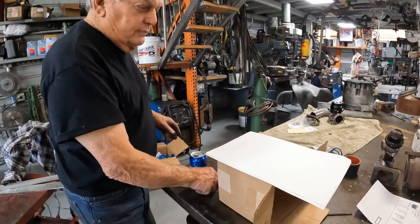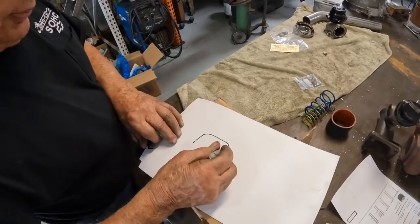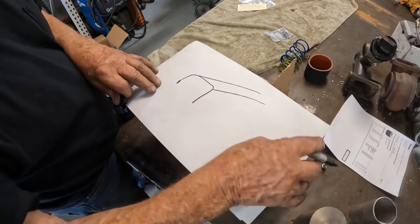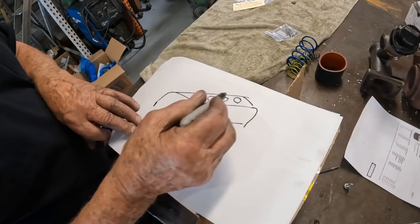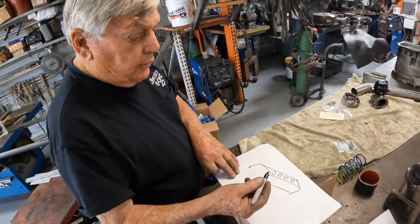So we took a piece of sheet stock, had it bent into kind of a U-shape — like a shoe box. Then we bored four holes in it for the sleeves, or the cylinders. We used a big block Chevy bore spacing, so the distance from one piston to the next is 4.840 — same as a big block Chevy.